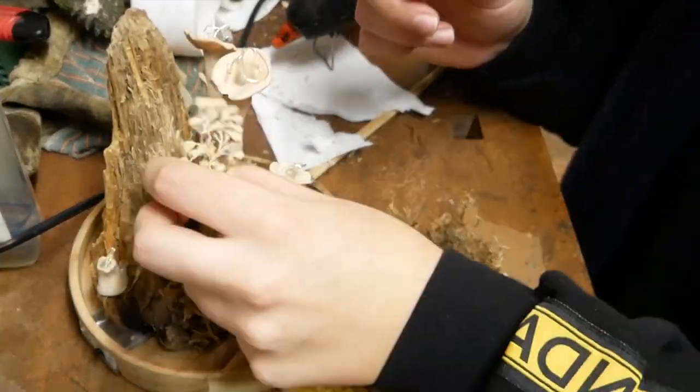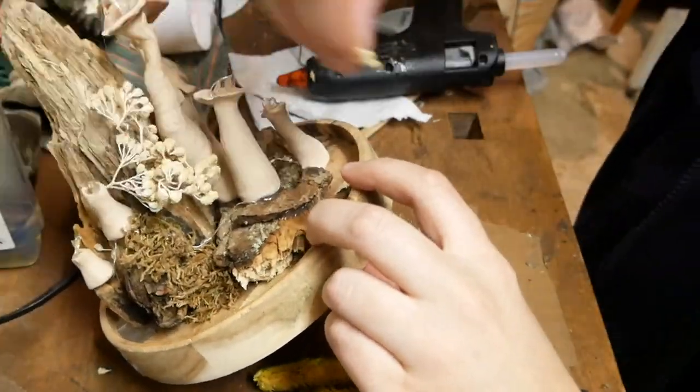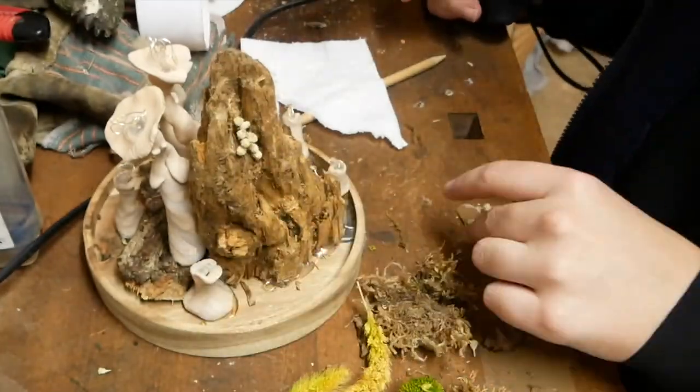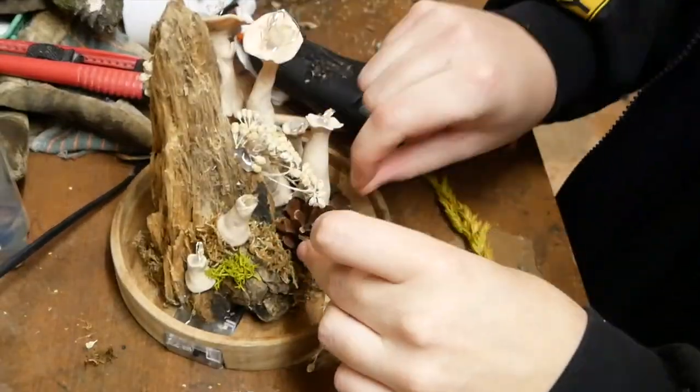When that was done, I decorated everything with moss, shiny stones, a pine cone, and other stuff. When gluing the moss and all the decoration, I tried to cover every visible part of the chain.